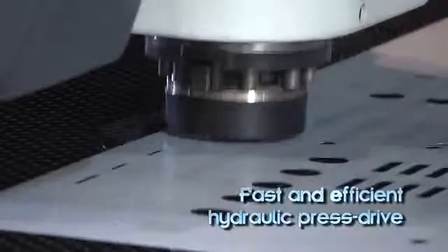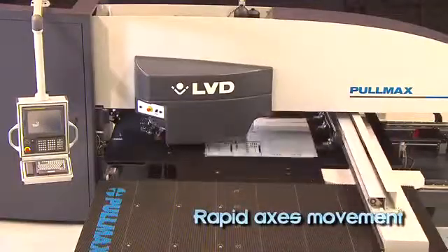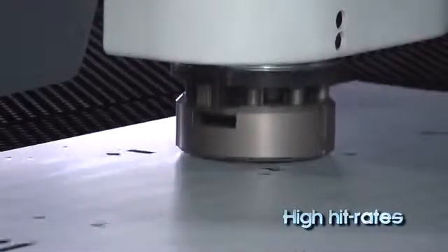An efficient hydraulic press drive combined with rapid table accelerations and high hit rates lowers the cost of per-part production for prototypes, short or long run operations.